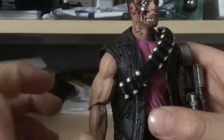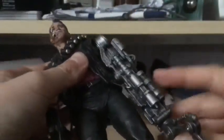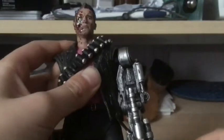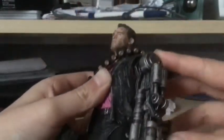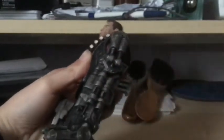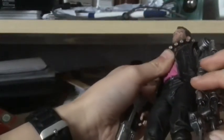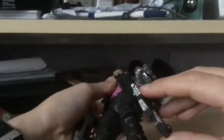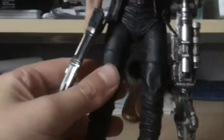On one arm you've got this beautiful muscly skin, and on the other arm you have a metal hand — which is not entirely accurate to the movie, but the metal hand has some beautiful sculpting with every single detail immaculate, right down to a metal claw which is very nicely done.